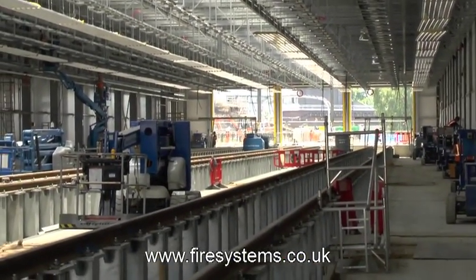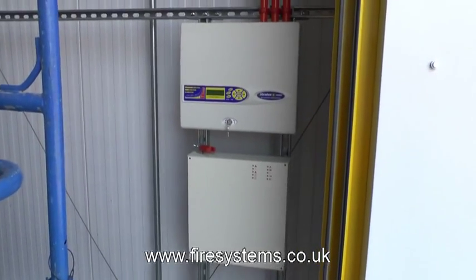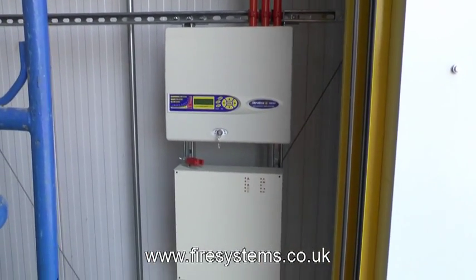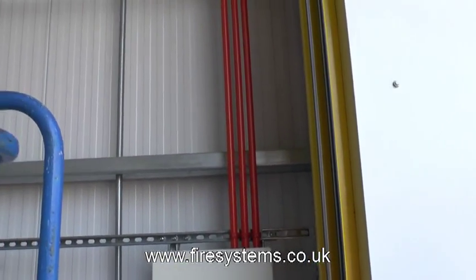For more information on air sampling or any other fire protection system, why not contact our office on 0208 541 5646, or visit our website at www.firesystems.co.uk and complete the contact form.